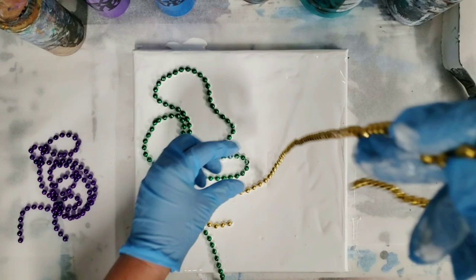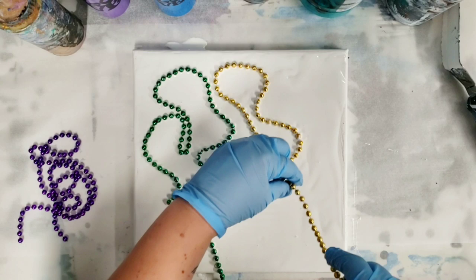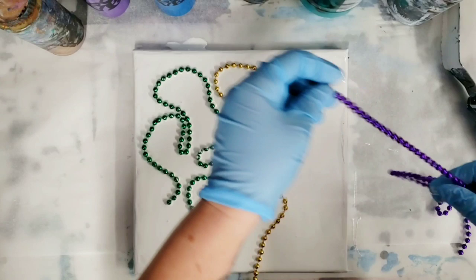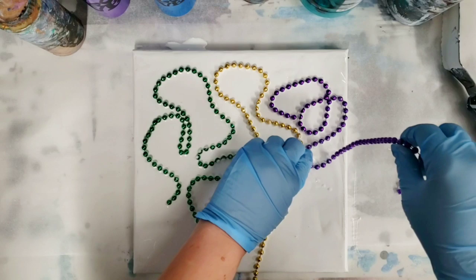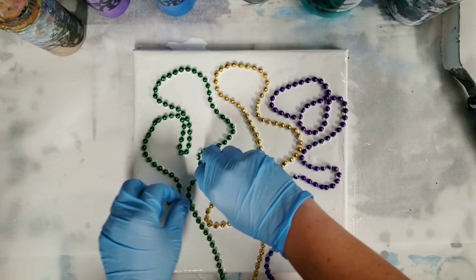I'll explain the colors as I'm doing this. I'm going to use mostly metallics — those will be Arteza metallic paints. I'm going to use their purple, electric blue, and bronze. And then I have a green which I made from a metallic turquoise and yellow, and the yellow, black, and white are Artist Loft flow acrylics. Kind of a combination here, trying to go with the Mardi Gras colors. I know gold would be better color-wise, but I only have bronze right now, so that's what we're doing.